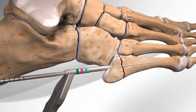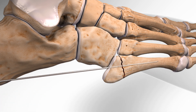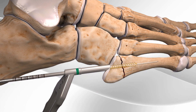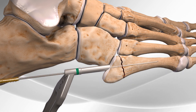The surgeon drills past the fracture site and avoids drilling the outer shell of the bone. The surgeon then taps to the desired length for placement of the surgical screw and measures the screw length.